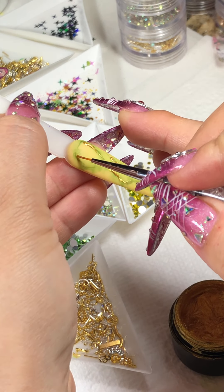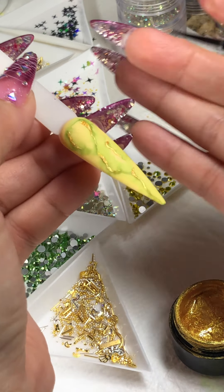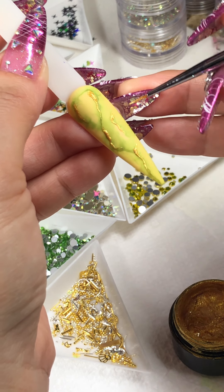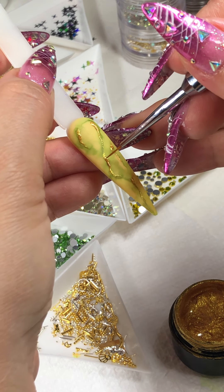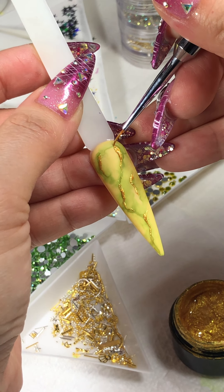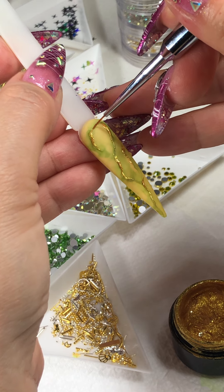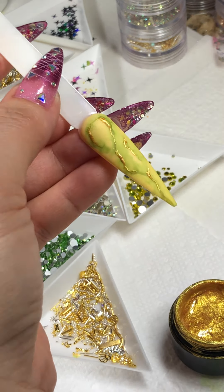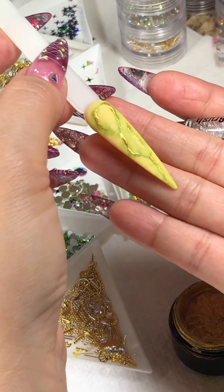If you want to add foil, like the nails we did yesterday, you can use a foil gel, or you can do this. If you're happy with this, you can pop this into the lamp for about 60 seconds, then top coat it, and the design is completely done. Every single time you do a marble ink it turns out a different way, which is great — they're not supposed to be identical. If you're doing a single color marble ink it'll come out different, and with two, three, four, or five different colors it'll come out completely different as well. If you're not happy, you can draw more veins and then pop it in the lamp.